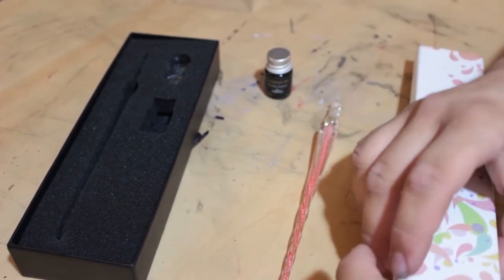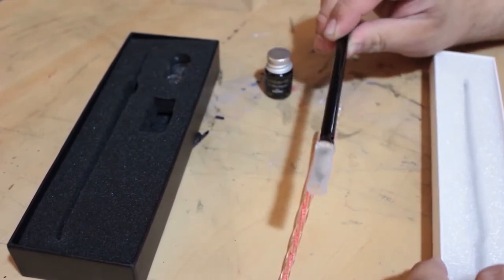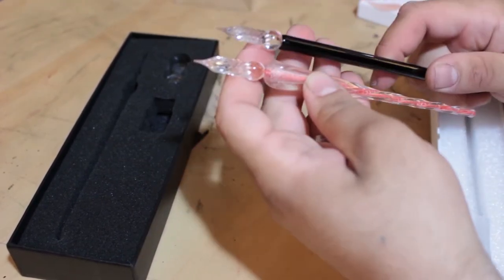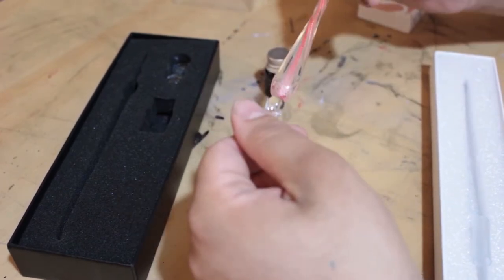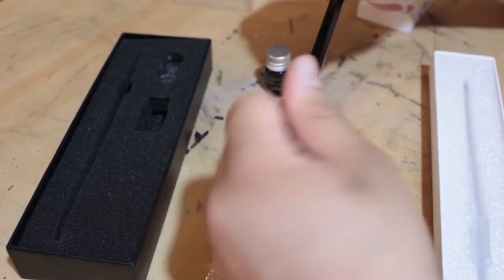Now let's take a look at this other one. Opening it up — it's a magic wand. Seriously, this is a magic wand. It has a little covering, which I do like, and this one has the same exact head as our other one. However, you can see the body is very different. So from what I can tell, most glass pens will have the exact same nib. Very interesting. And again, this is non-removable.